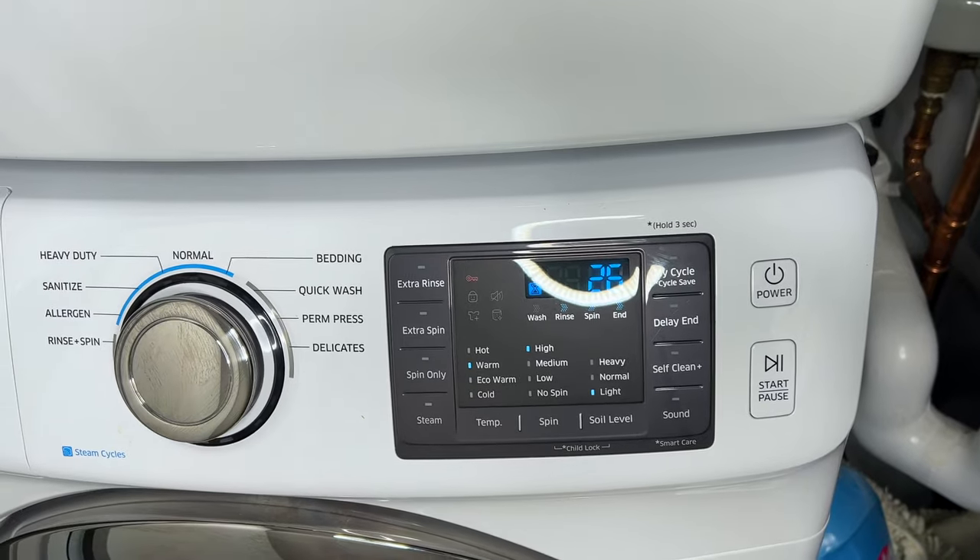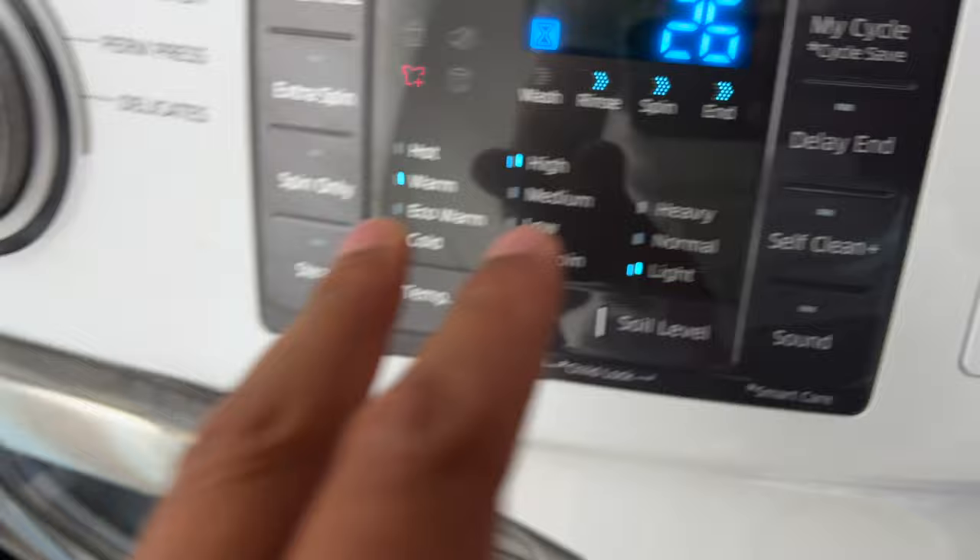I'm going to show you how to unlock a Samsung washer door. If your door is locked or will not open, there are a couple of things you can do. One of them is to press the start/pause button to stop your washer.